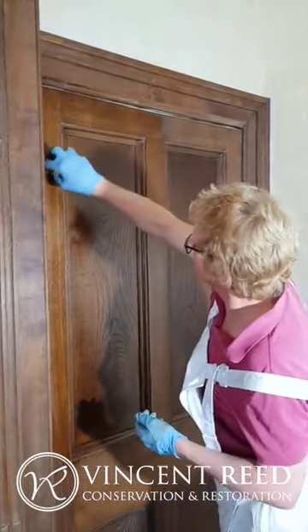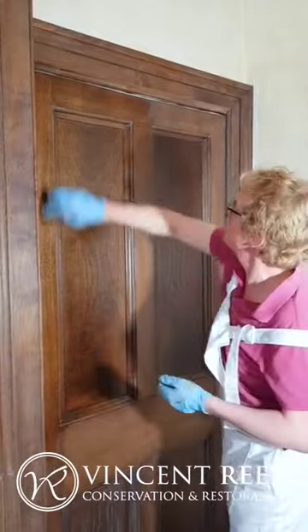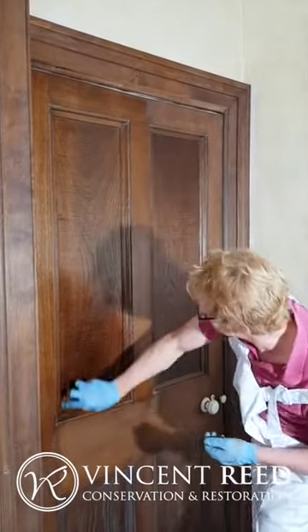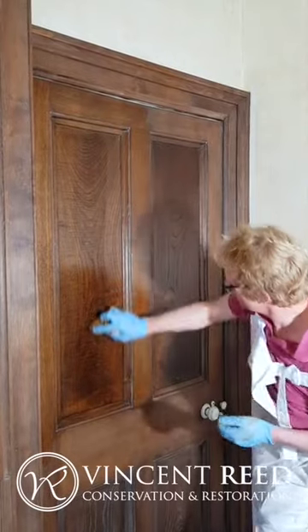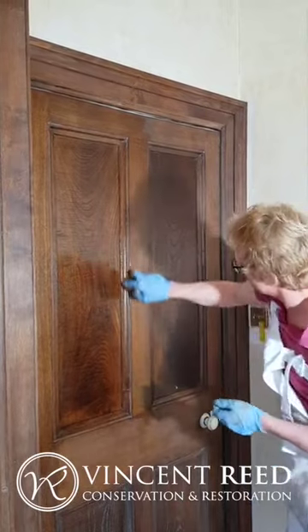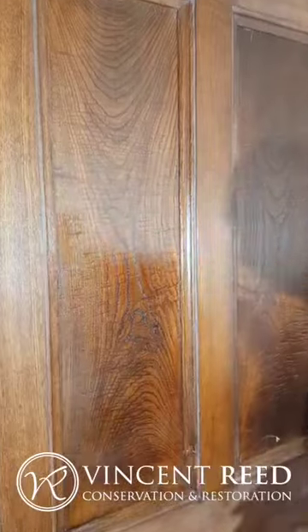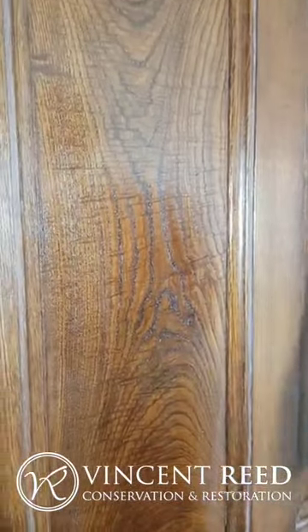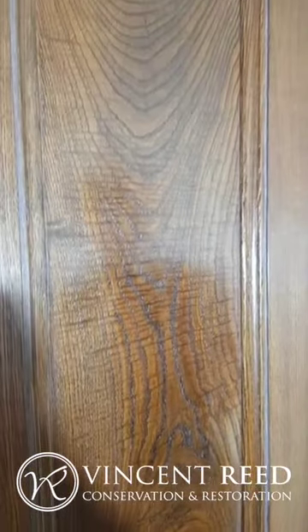You can see now this is all carrying it nicely. Here's a close-up of this grain, which is how it's going to work. Then we'll cut that back slightly, apply a light wax, and that will be a finished article.